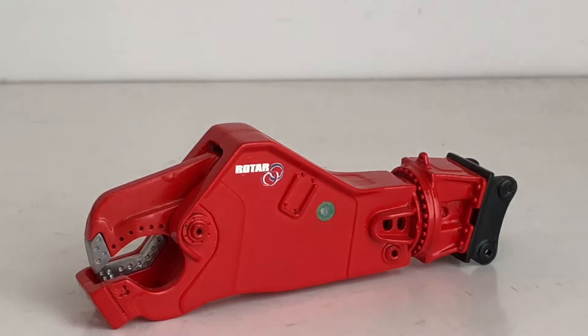For today's review we're going to be taking a look at the Gauze Evans rotor shear. This model comes in two different versions — you can get the boom mount or the stick mount.